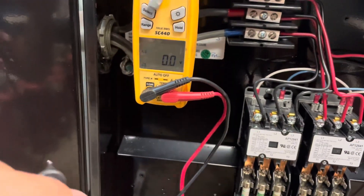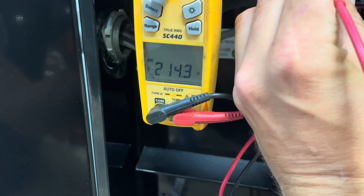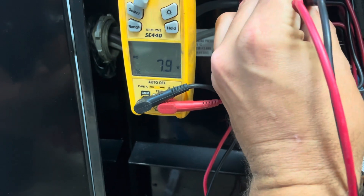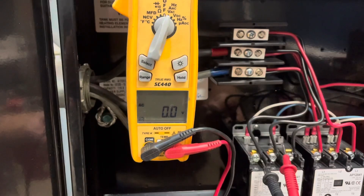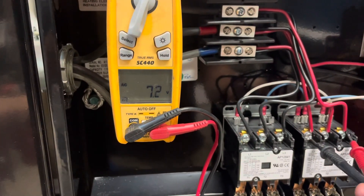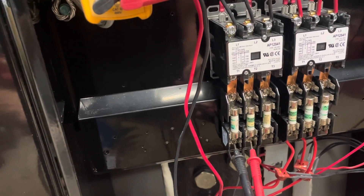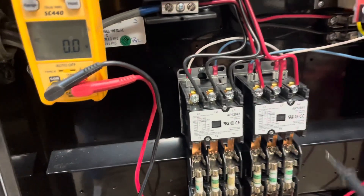Three-phase water heater. First thing I'm going to do is see if I've got power. I got it there, I got it there, and I got it there. Let's just check this side to be on the safe side. There, there, and there. From there, our high voltage goes to here. Yep. It's all there. Now let's check these fuses. Our contactors are not pulled in so we're not going to have it there.